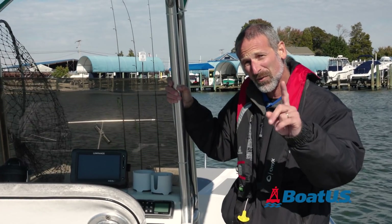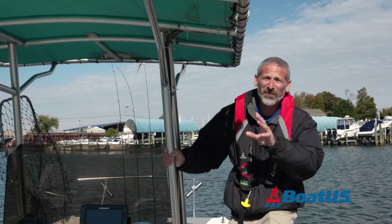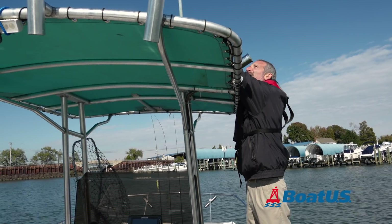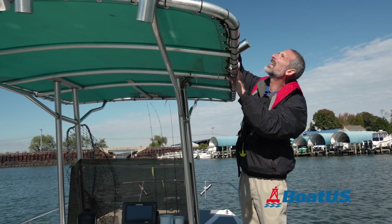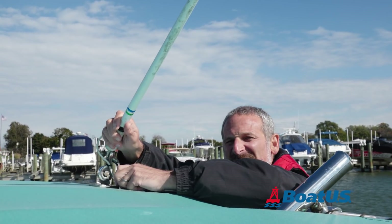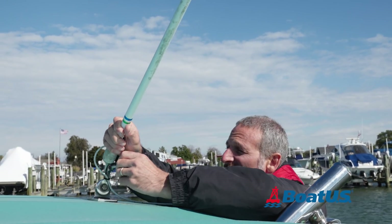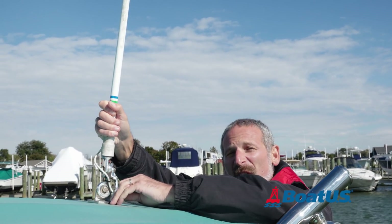Ready for tip number one? Always make sure your antenna is completely vertical. When your antenna sits cocked at an angle, it's not going to get the best range. The signal radiates at 180 degrees from the tip, so anytime it's tilted, you're not getting as much range as you can. To maximize the distance you can communicate, you really want that antenna completely vertical.